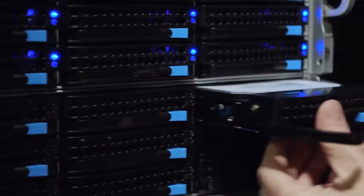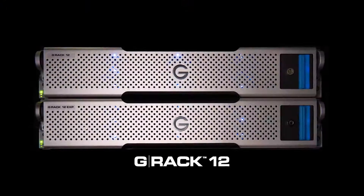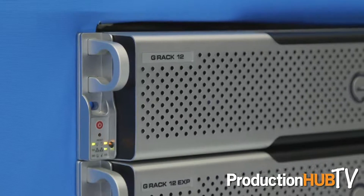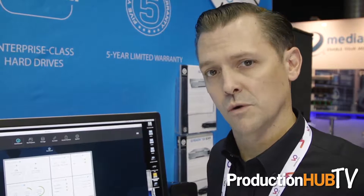This year at IBC 2016 we're highlighting and showcasing the G-Rack 12. We introduced this in the North American market and we're here to introduce it to the European market. New enhancements include support for up to four expansion chassis — at 120 terabytes per unit, that gives you over 600 terabytes of total storage capacity, with about 500 terabytes, or half a petabyte, of usable storage in a RAID 6 configuration. We've also refreshed the UI to make it more user-friendly, and all of these updates are available to existing customers as a free upgrade.